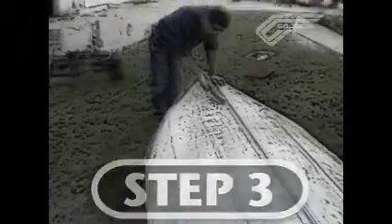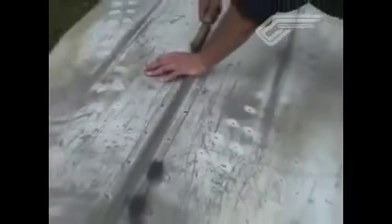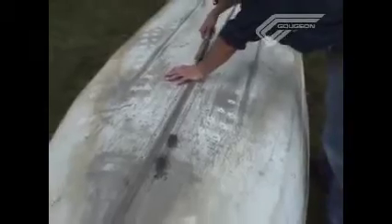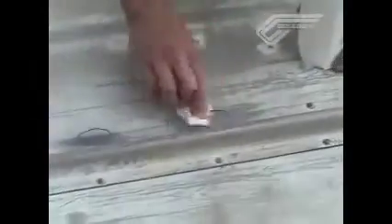Rather than crawling around on the ground on my back, I decided to flip the boat over for easier access to the bottom. Step three involves surface prep around all the leaking rivets with a wire brush, just to remove any loose material and to give some good scratches for the G-Flex to bond to. Step four is to give a good solvent wipe to the surface to remove any contamination before bonding.